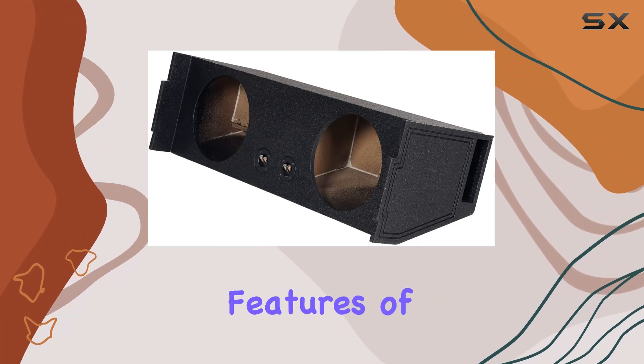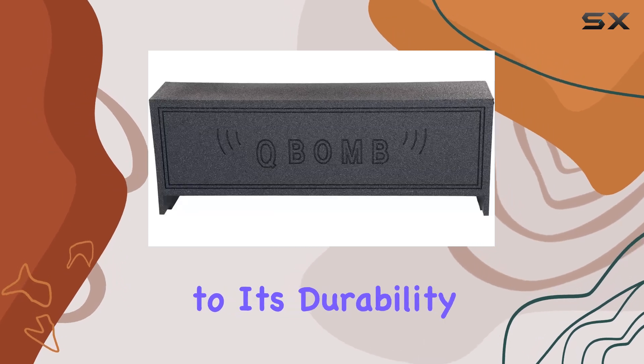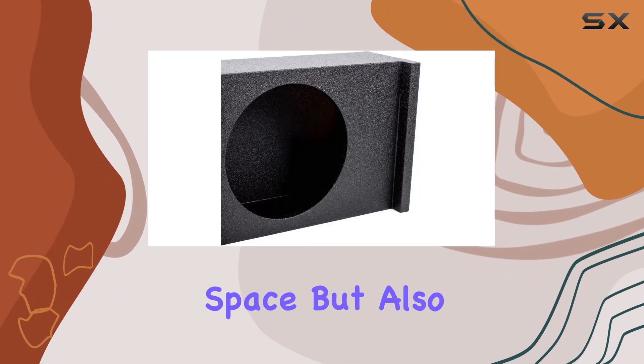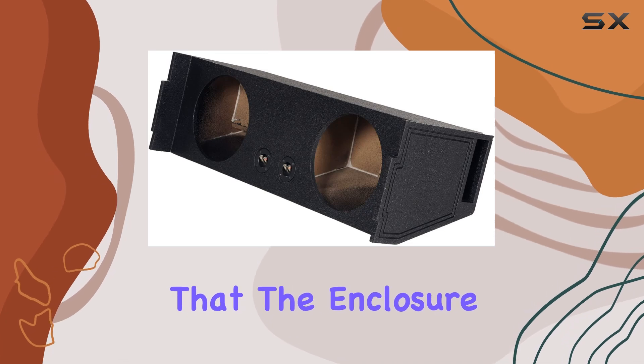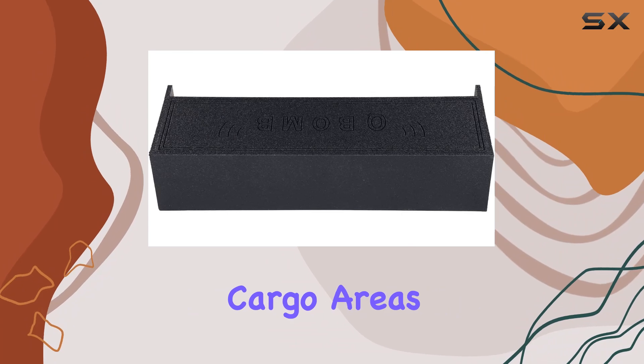One of the standout features of this enclosure is its finish with durable bed liner. This not only adds to its durability, making it capable of withstanding the rough and tumble of trunk space, but also gives it a professional and sleek appearance. The bed liner material ensures that the enclosure is protected from scratches and dents, which can be quite common in the cargo areas of vehicles.